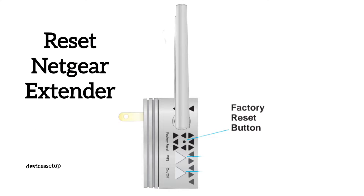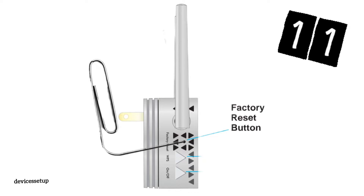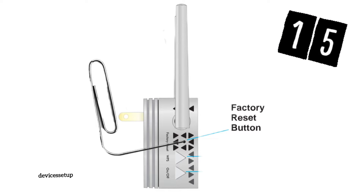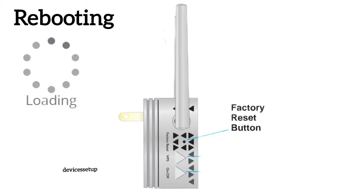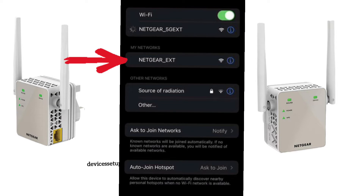If yes, then simply reset the Netgear extender. You can do that by putting a paper clip inside the reset hole of the extender for around 10 seconds while the extender is still plugged into the wall. After 10 seconds, release the pin and wait for around 120 seconds until the extender reboots properly.